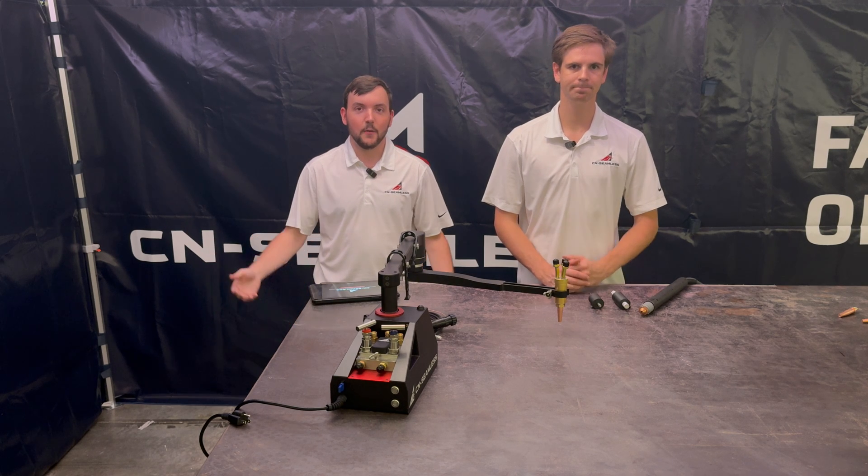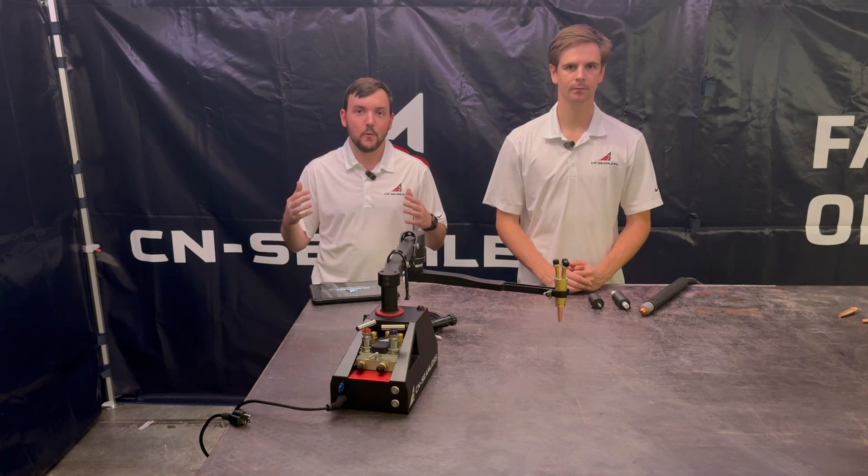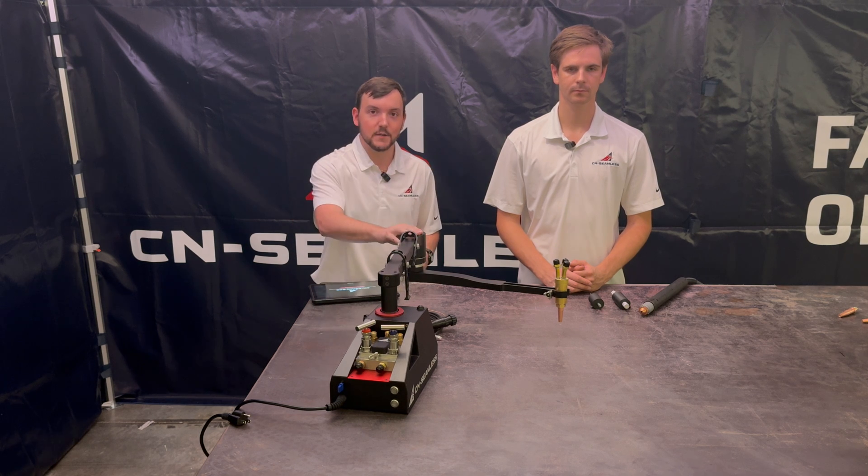Hey, I'm Josh. I'm Sam. And we're some of the founders of CN Seamless. In this training video series, we're going to be walking through all the important parts that you need to understand to operate your CN Seamless Mach 1.